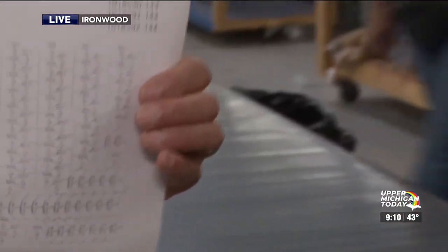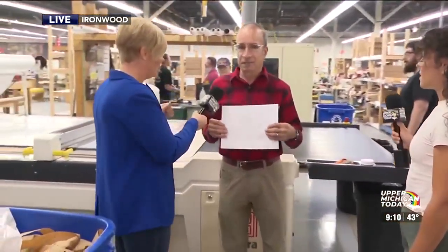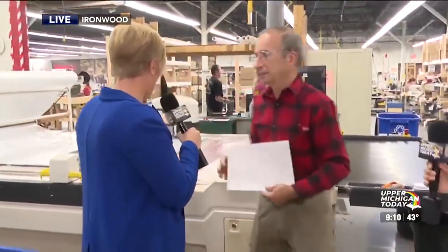If any of you out there have a Cricut for crafting vinyl, this is like a gigantic Cricut — that context helps people a little bit. So should we turn it on and fire it up? We'll turn it on and fire it up, and you're going to talk us through what's happening.